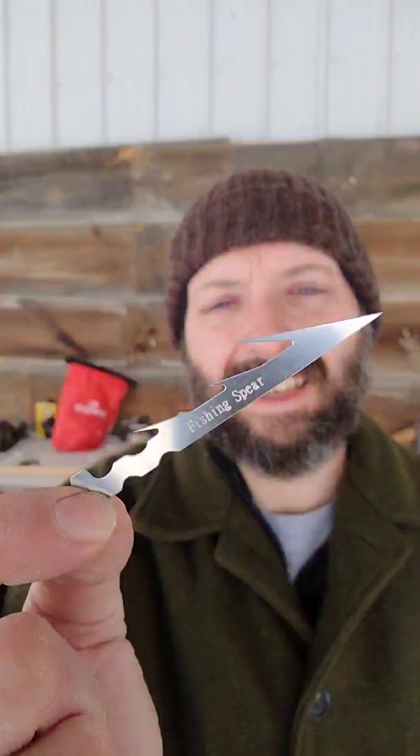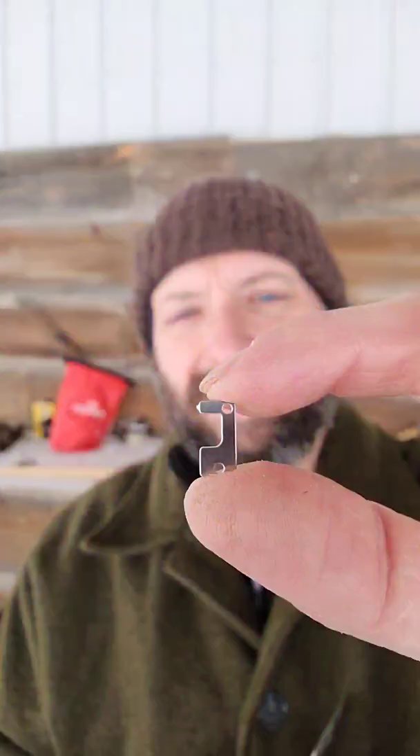The Fowler card also has three small and three medium fish hooks, three small spinning blades, and in case the fish aren't biting, there's a fishing spear. There are also four spring snare triggers. Definitely check out the Zachary Fowler signature card from Grim Workshop.